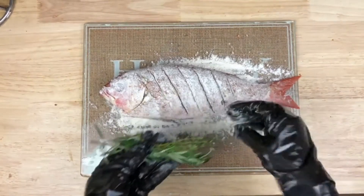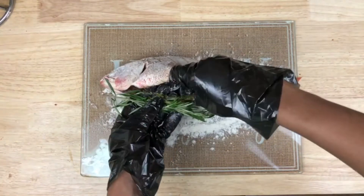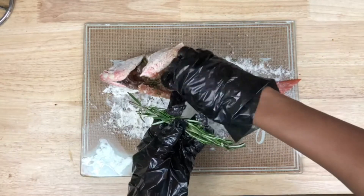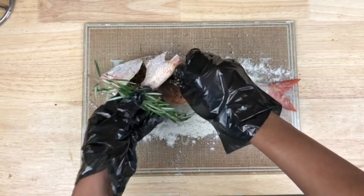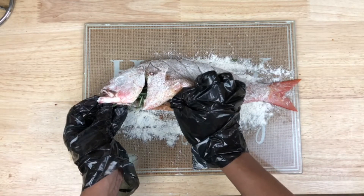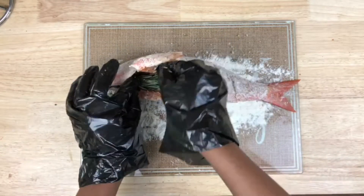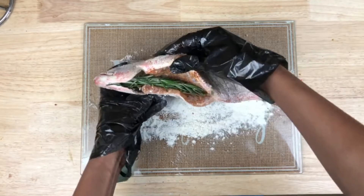The last thing we have to do is open up the fish and stick the thyme on the inside. Then we're going to stick our rosemary in as well. We can even open up the mouth and let it stick out the front — and she'll be set just like that.